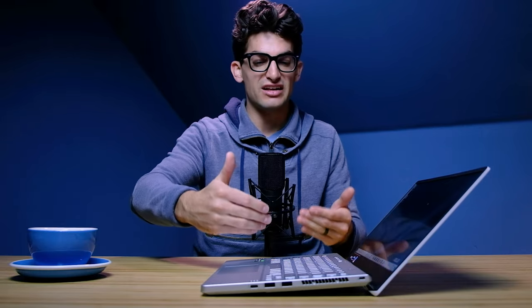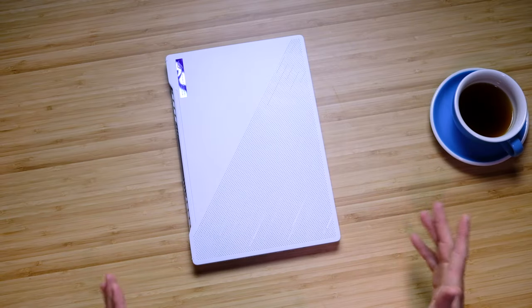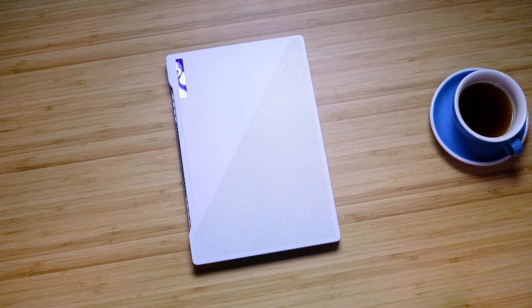It opens and closes smoothly with one hand, and as you open the laptop it slightly raises the keyboard deck off of the table, which allows for really nice ventilation through the chassis. One thing I really like is that as you're getting near the shut point of the lid, it's magnet shut. This is really nice because you're not having to worry about the screen flopping or popping open in your backpack as you're commuting. It is a really good build choice on Asus's part.